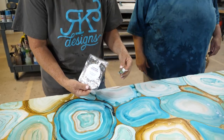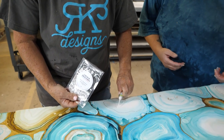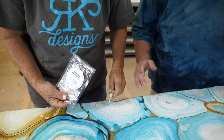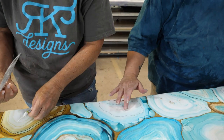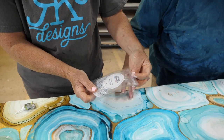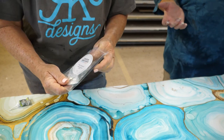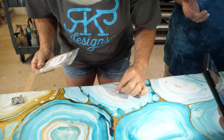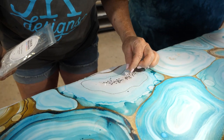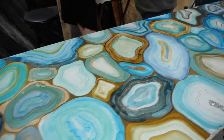We're going to take some of the pearl and tap it in a little bit, then come in with Color Obsession — this is Winter Wonderland. Gorgeous, multiple sizes. We're just going to fill in the middle, and we're only going to do this on a few pieces. Let's finish up this countertop.